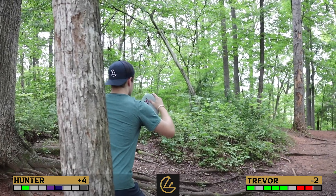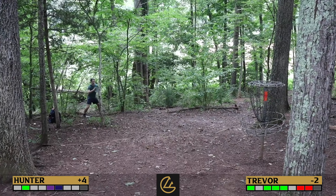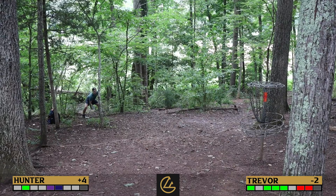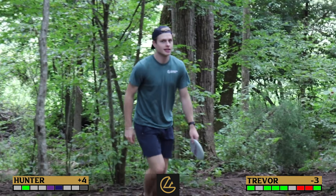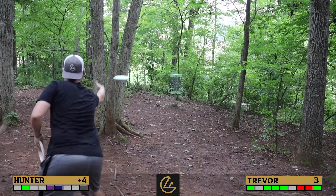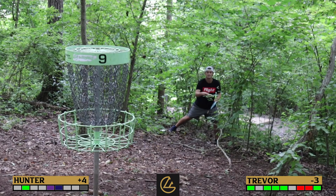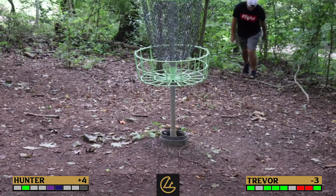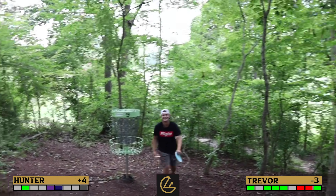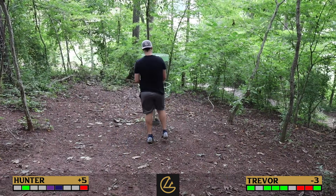Trevor makes the putt — 'I thought you didn't like these baskets.' 'They like me.' Hunter pushes his putt and it rolls into the woods — 'What am I doing?' It's looking like another two-stroke swing. Those two strokes Hunter just got back on the last two holes, he absolutely gives back on this one. He's right back to where he started — nine strokes down with nine holes to play.